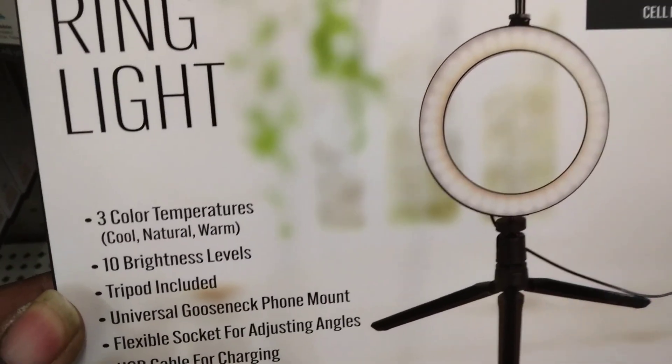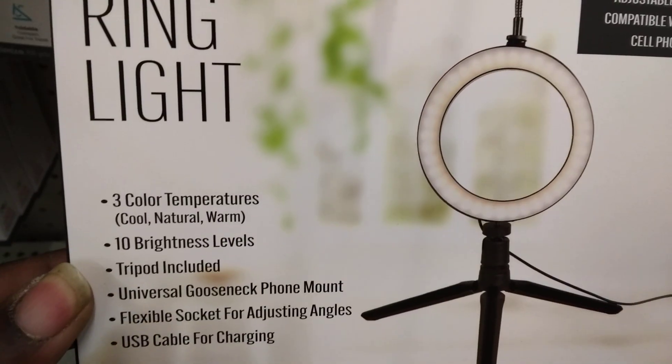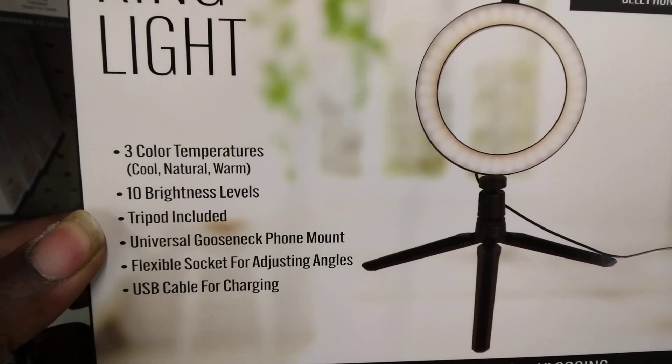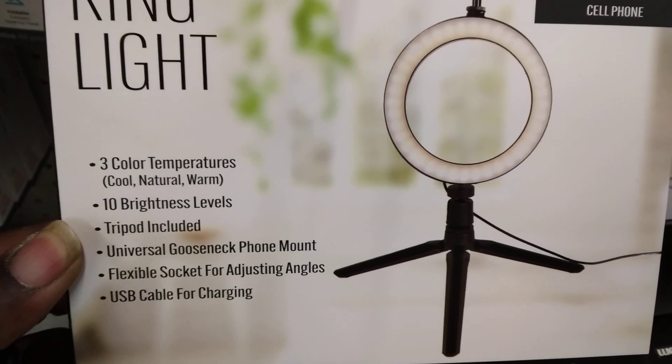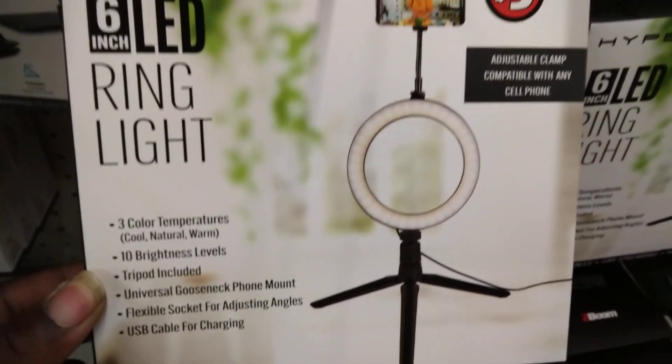It said three color temps, 10 brightness levels, tripod included, universal gooseneck mount, flexible socket for adjustable angles, USB cable for charging.